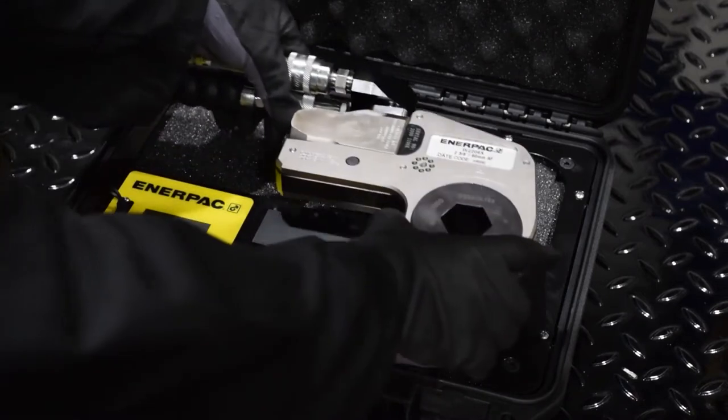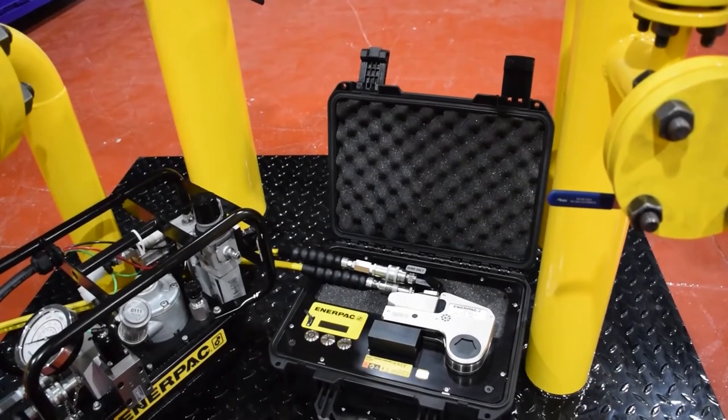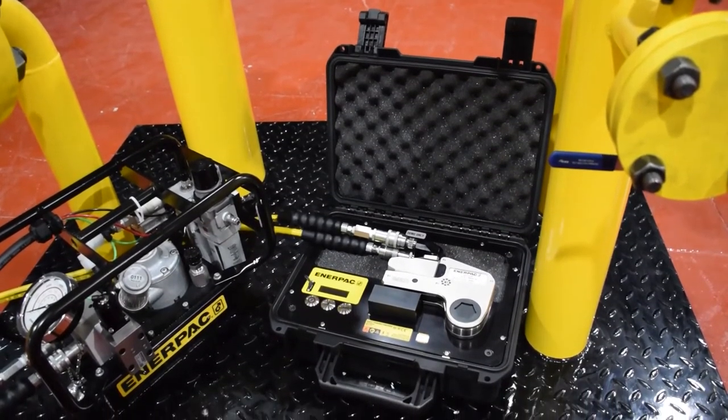The safety torque checker is compatible with any inner pack hydraulic torque wrench, including both square drive and low-profile cassette types.